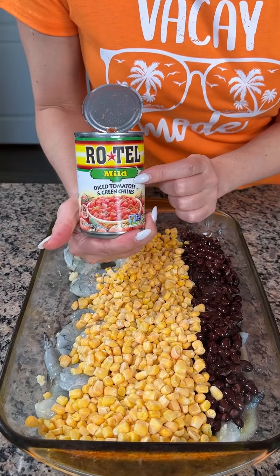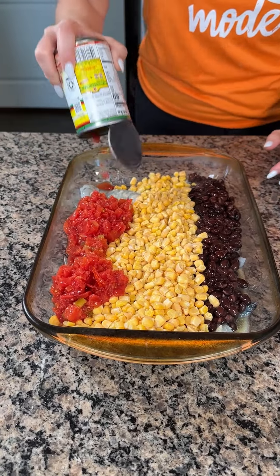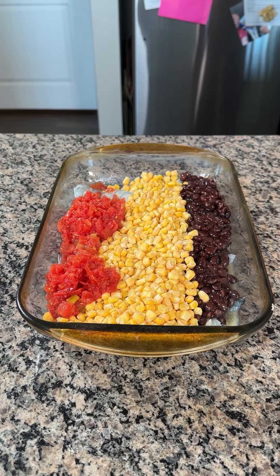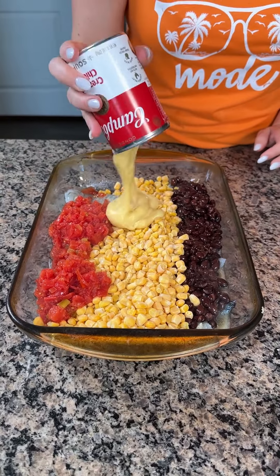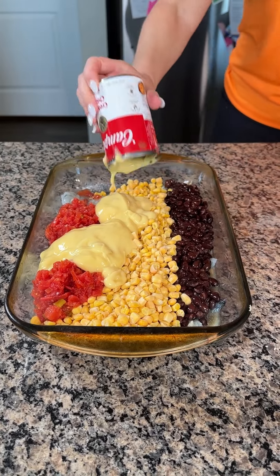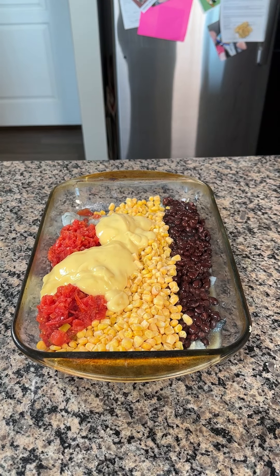And then I also have one can of Rotel. So we're making a delicious Southwest shrimp bake. I'm also using one can of cream of chicken soup — I just like to use this in here so there's a little bit of liquid. Y'all don't have to, but if you want to use a different kind of liquid you can. This is just what I like to use.